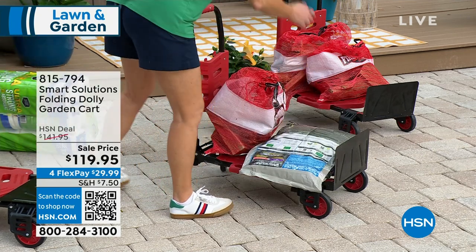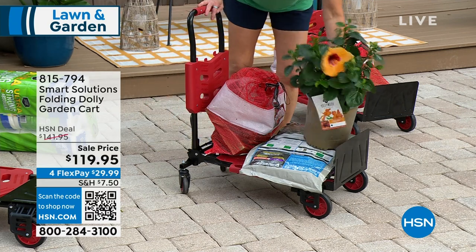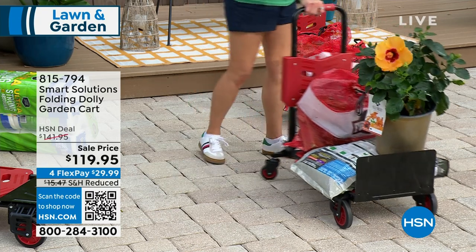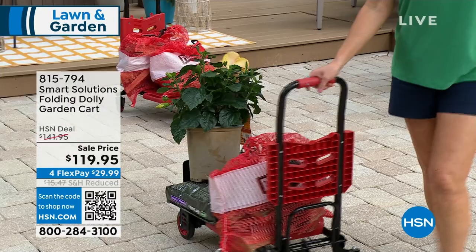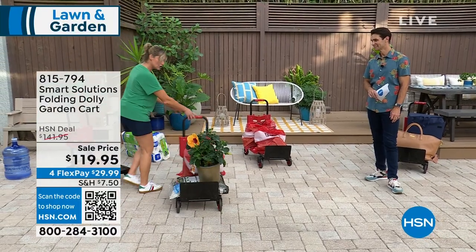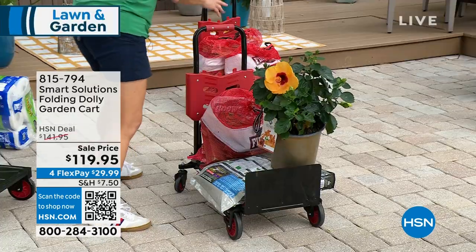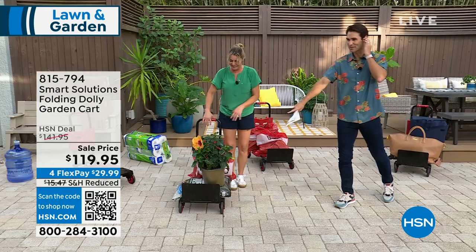I've got this beautiful plant I'm going to take to the back as well. Of course, I could take them one by one and possibly injure my back. This is smart — now I can easily put them all on: 300 pounds. Look, I can do all of this and stand on it, and we're still not even close to the limit.